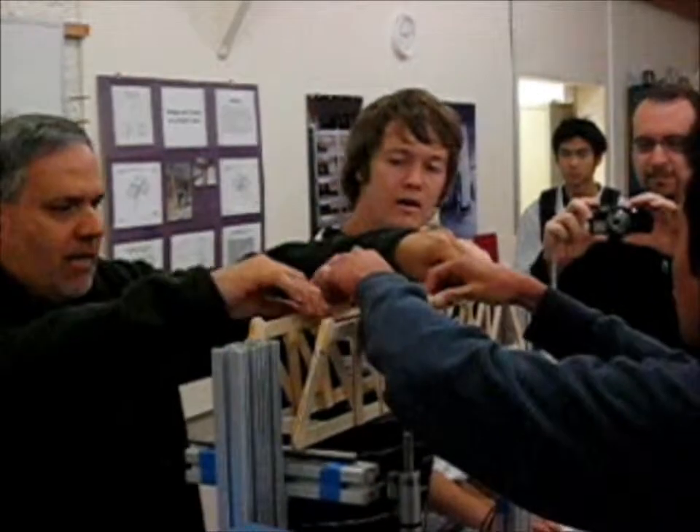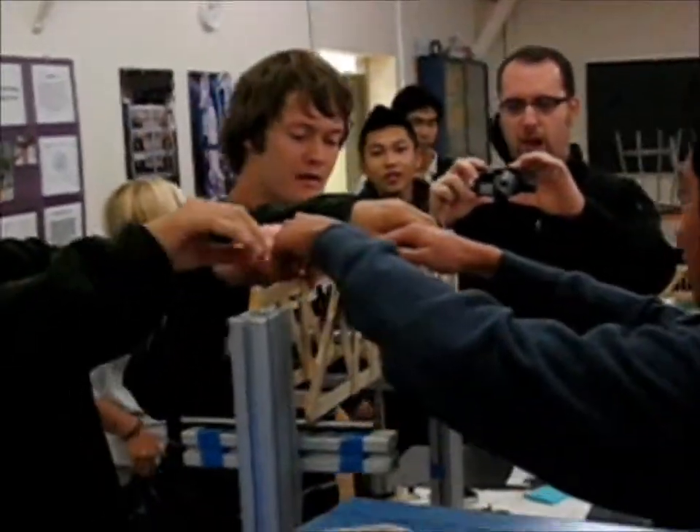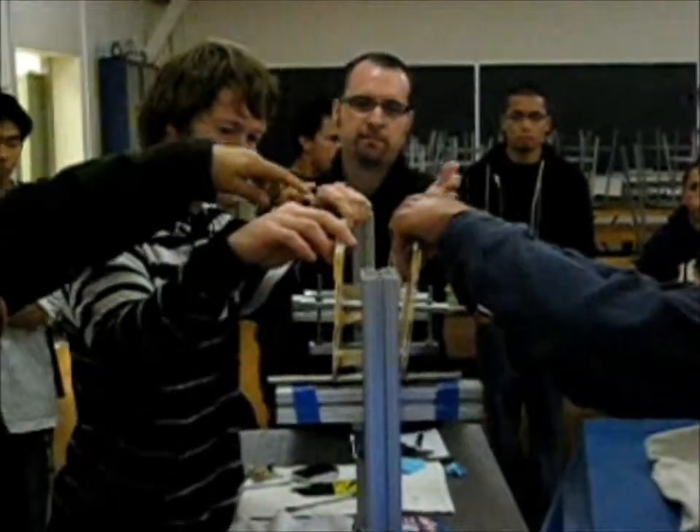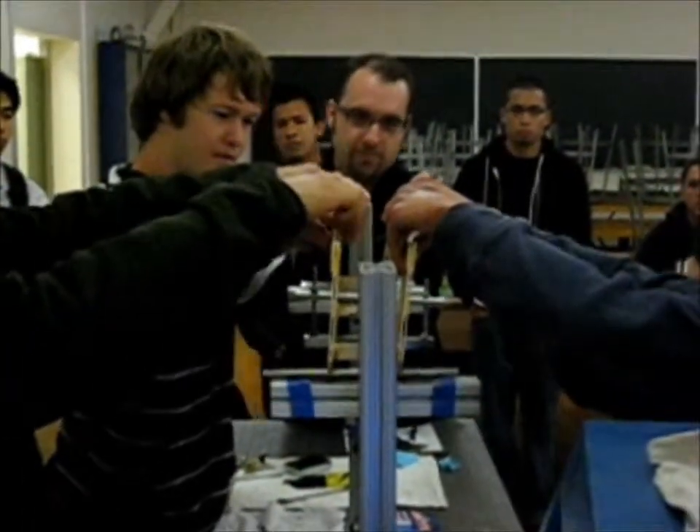I would put my hands here and my hands there. No, no, no. You take care of this. Put your hand here, okay? You take care of that. Probably from here. These two joints.